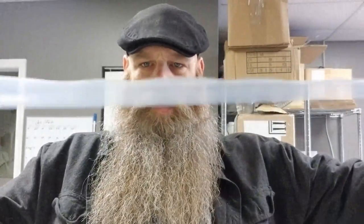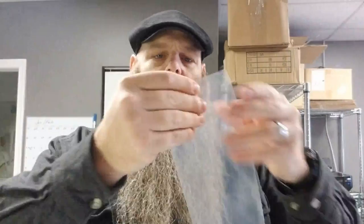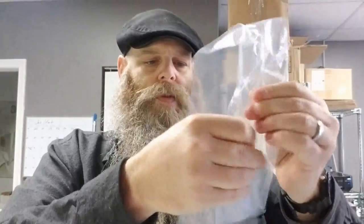So when we make our shave soap pucks, we use poly tubing. See how it's flat — it's sealed on both sides and it's on a continuous roll. You can get a 1500-foot roll from Uline; I'll put a link to that down in the description. We separate it and get it all workable so nothing's stuck together.